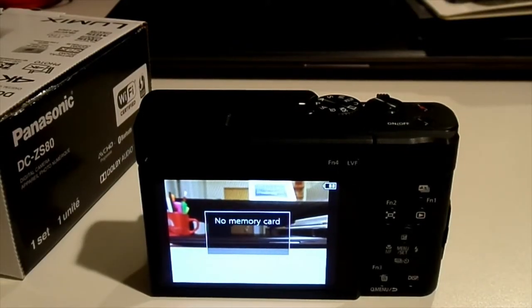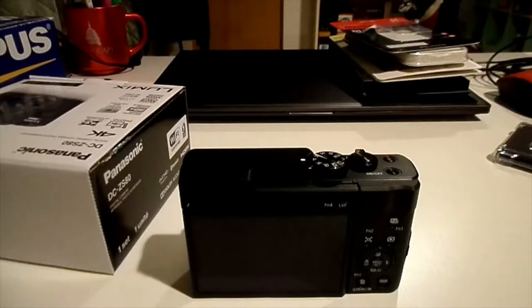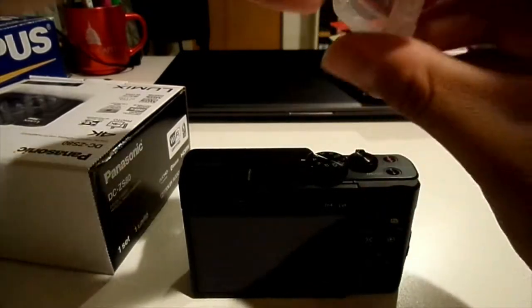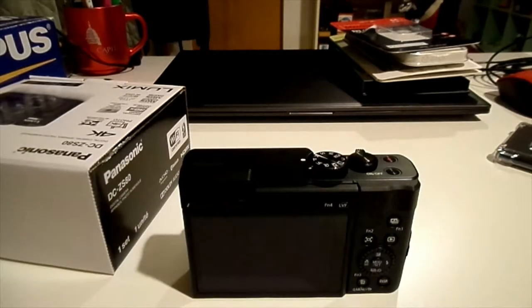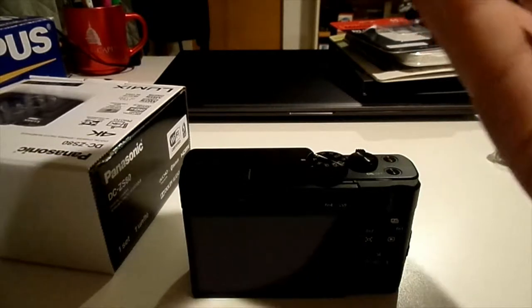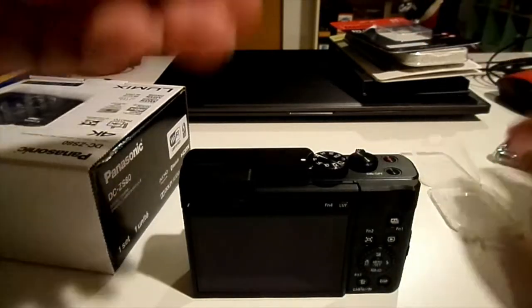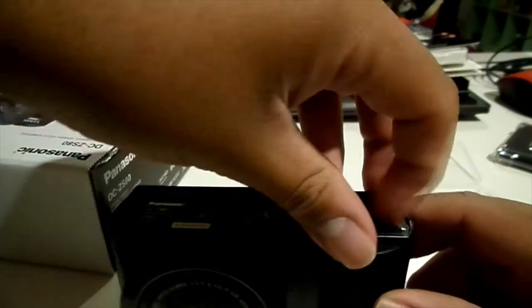There's no memory card, so let's get that in. I'm back, and as you can see, I got the SD card — it's a rugged one and came in this little carrying case. You take that off right here and open it like this, then just take it out of the case. As you can see, it's a 64 gig card — rugged. Now let's insert it into the camera.